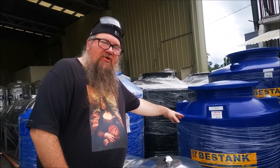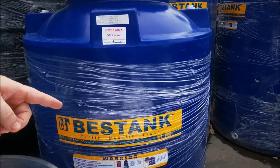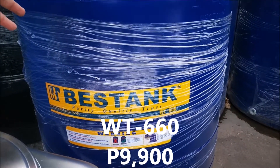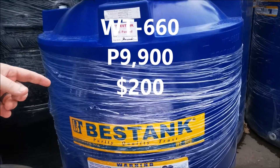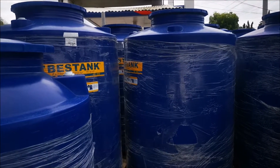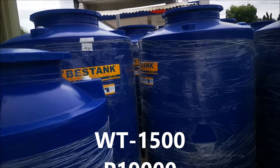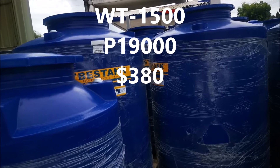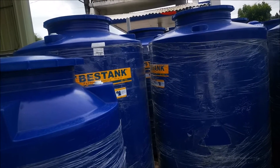This Best Tank right here is like the one we bought before. It's WT660 and it's approximately P9,900. And you see the larger one right behind it — that one is WT1500. They're selling those for right at P19,000.